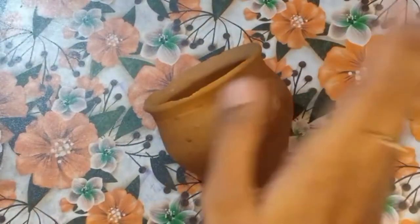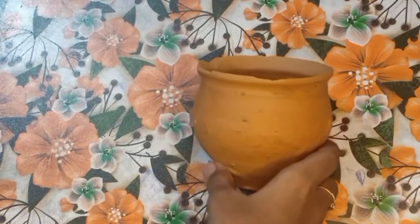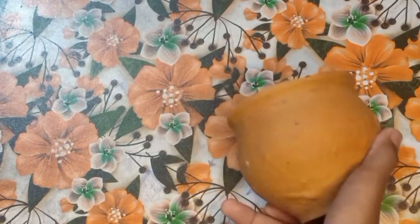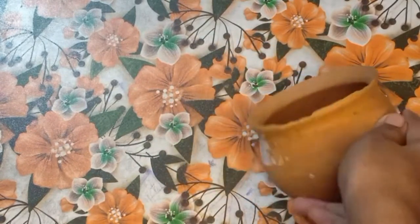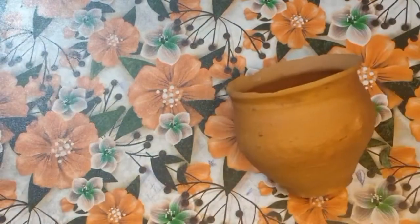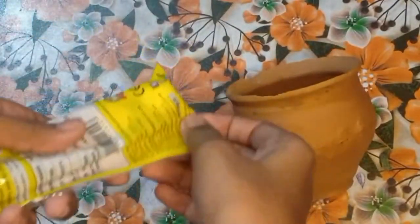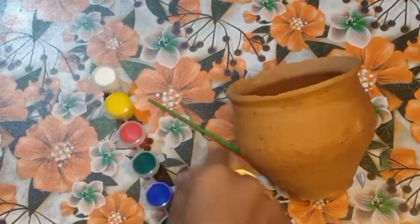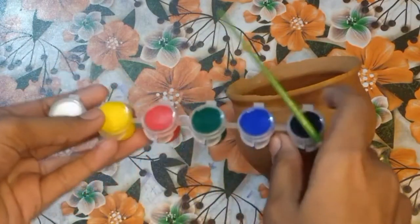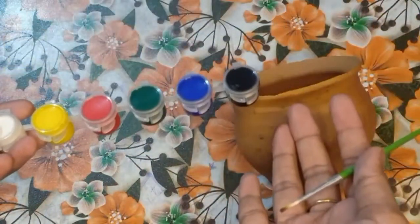First of all, I want to give some advice. Before you paint it, put a little bit of water on it first, then put a little bit of paint. That way the color won't spread unevenly. So let's do the first color, which is our base color — white. I have a watercolor set because my poster color was finished. These are so many colors and this paintbrush is great.